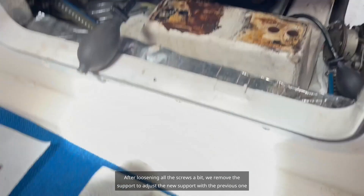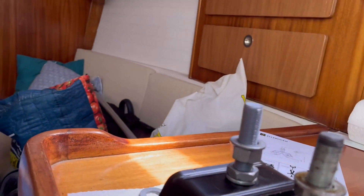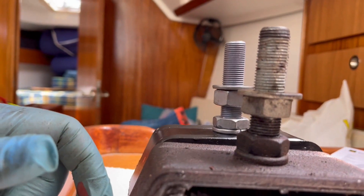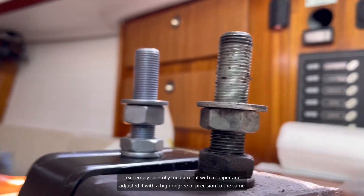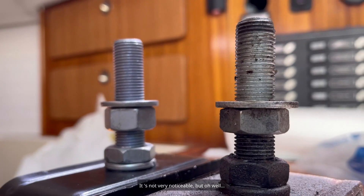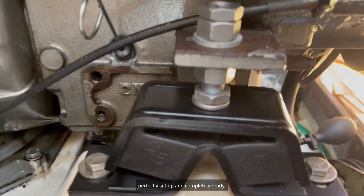After loosening all the screws a bit, we remove the support and adjust the new support against the previous one to ensure it has the same height. I very carefully measured it with a caliper and adjusted it with a high degree of precision. Once the two screws were installed in position, everything went absolutely smoothly and it's all perfectly set up.